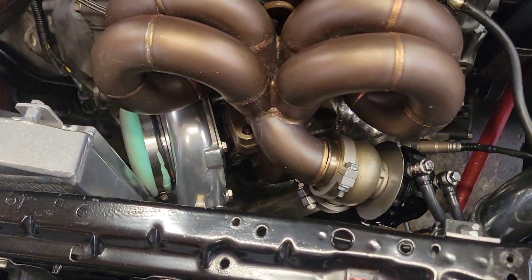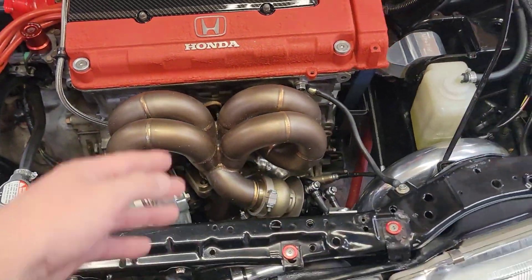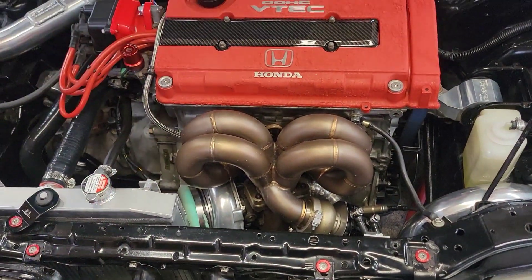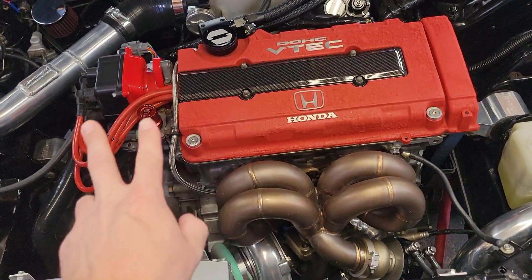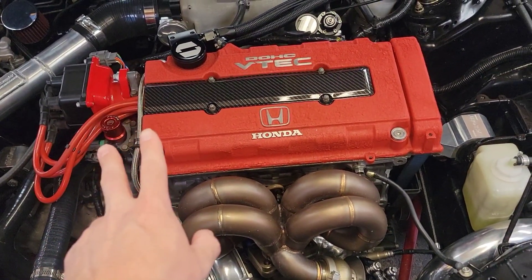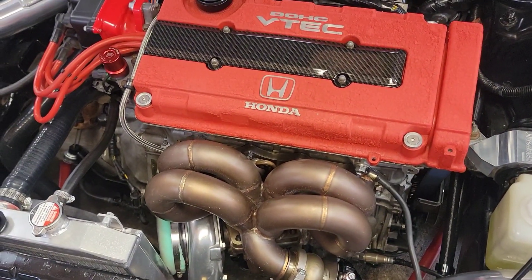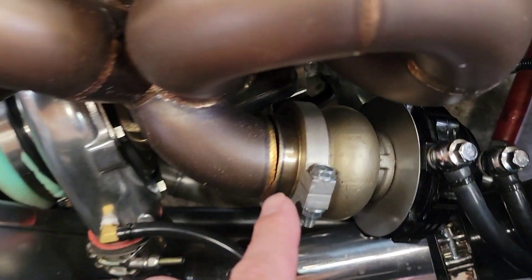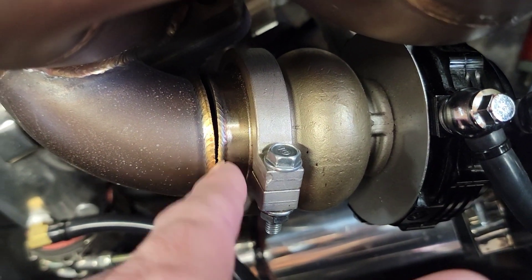Here we have our Jack Spania Racing AC power steering compatible ram horn for the B-series engine. I've had this on here for two events, and last weekend I noticed the car wasn't building boost and was pretty loud. Come discover the first of several cracks on this ram horn.